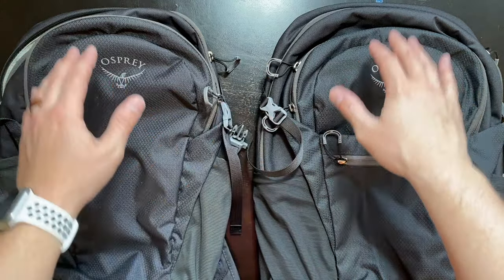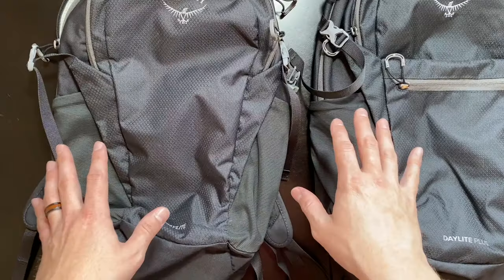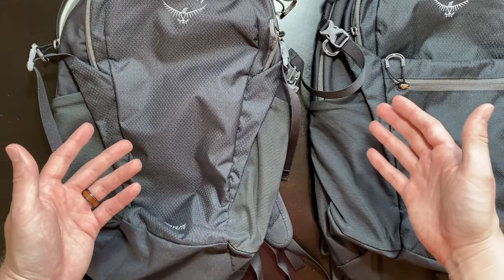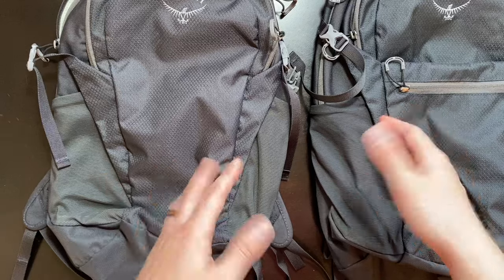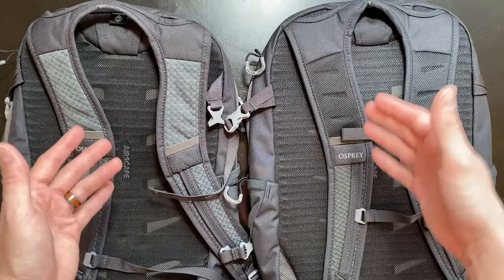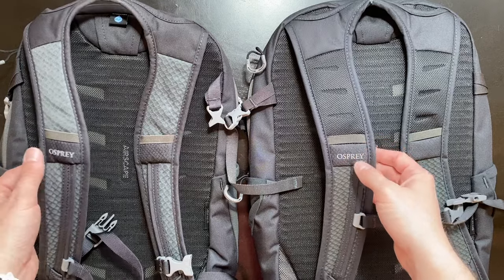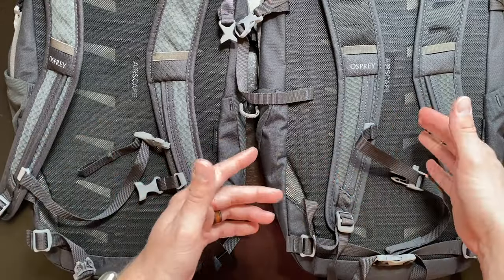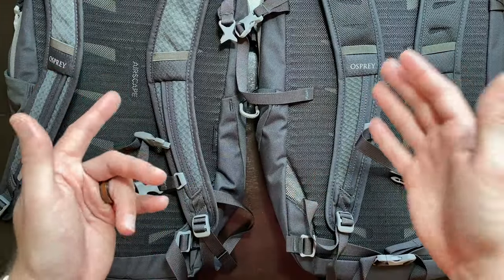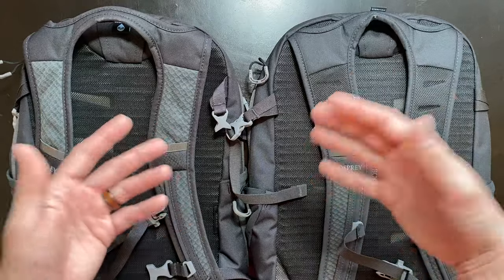When it comes down to it, there are way more similarities between the Daylight Plus and the Daylight than there are differences. Those similarities include the two back pockets that are roughly the same size on both models, double mesh water bottle holders on each side, the same great airscape back design for ventilation, drinking tube straps, and a double buckling system so you can strap one around your chest and one around your waist — making carrying these backpacks way more comfortable. Both also support a water reservoir with drinking tube access.